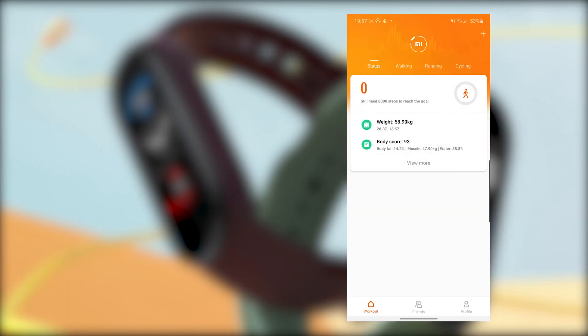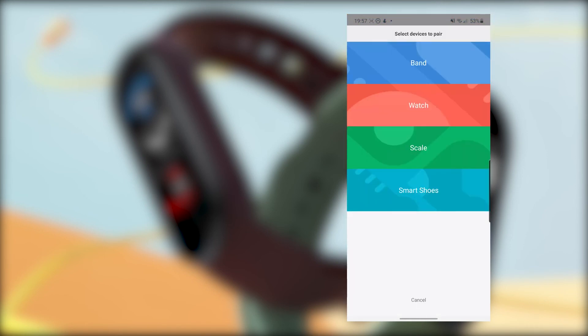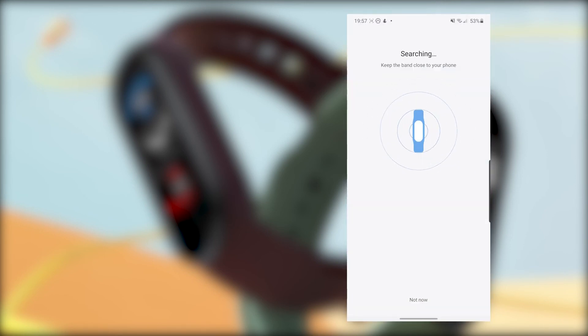Setting up the Mi Band 5 for the first time is quite easy. You just download the Mi Fit app on your phone and add the band from the plus icon in the app. After some minutes of setting up and updating, the Mi Band 5 will be ready for you to use.